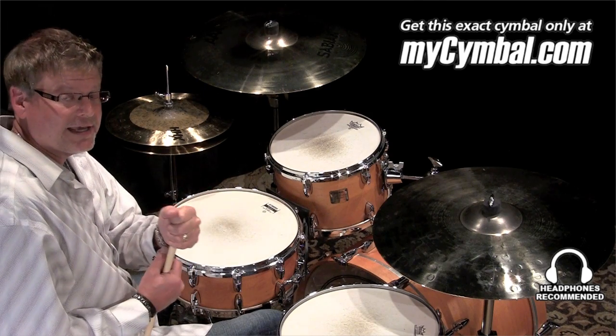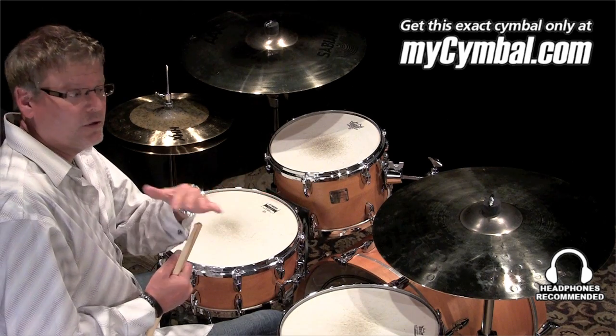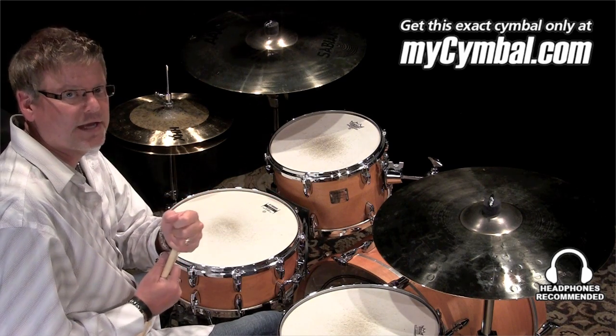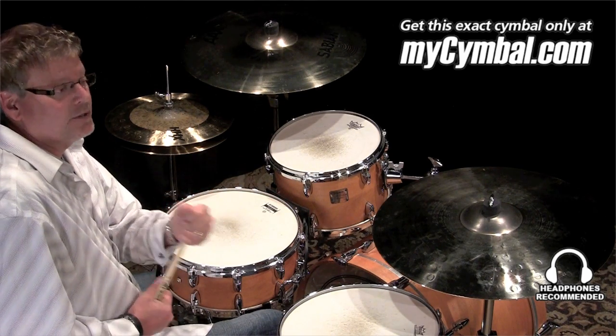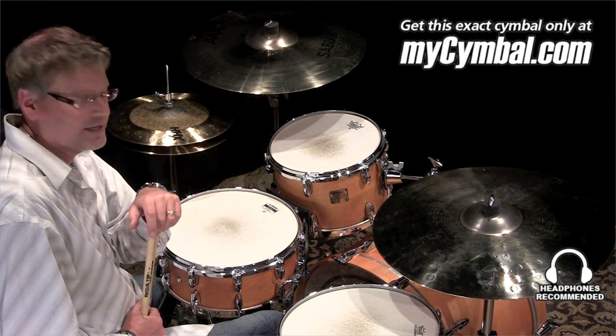Consumers could log in and actually listen to the symbols being played by some of our top artists, and then they could vote on the symbols that they wanted us to introduce at the 2012 NAMM show, which we did in January. The Click Hats were one of the four finalists that were selected.